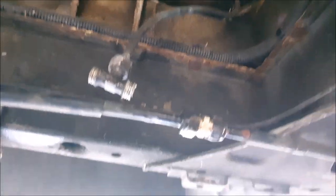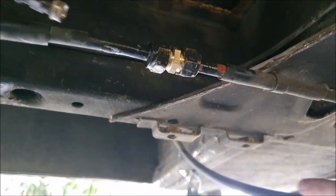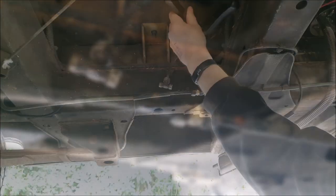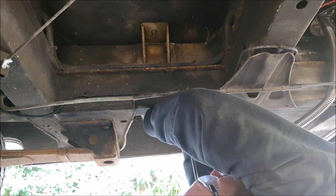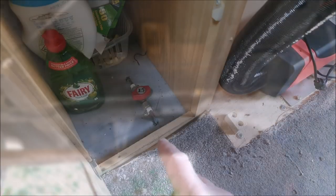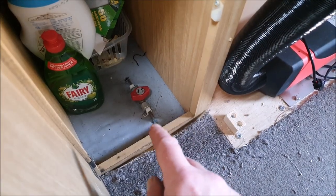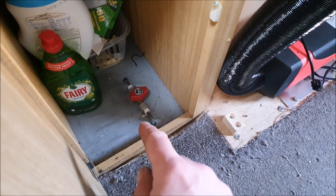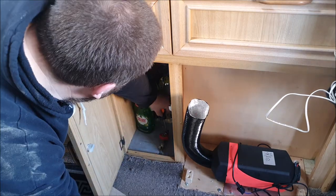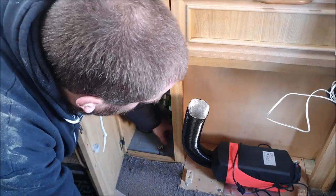Now I just need to remove these redundant bits of pipe work that fed the old heater. Those pipes led up to this little isolation valve in the cupboard, so we'll also pull that out. Now we get the van back down off the ramps.